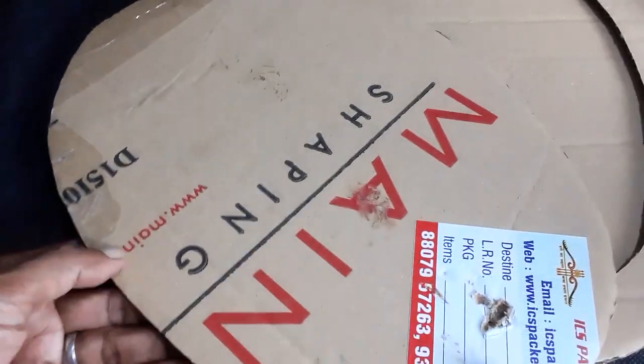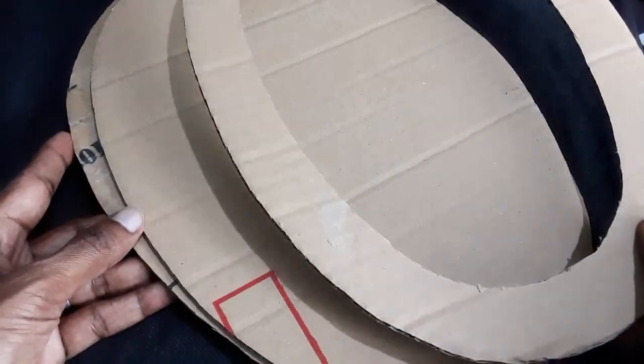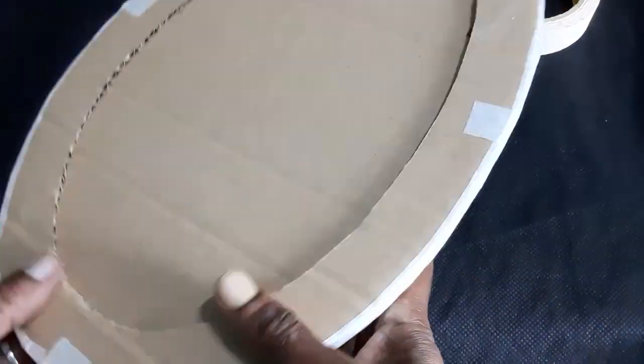For today's video, I am going to use these three sets of oval shaped cardboards. Cover the edges completely with masking tape.